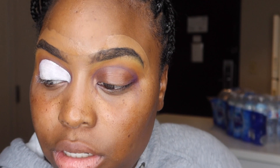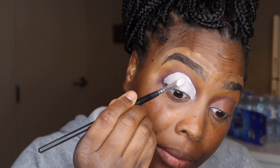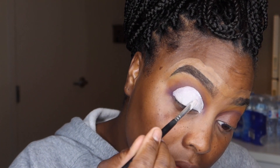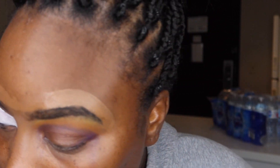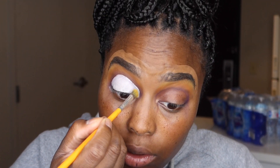Okay, that crease is cut, and we do not want it to crease, so we're going to make sure that it is patted out. And now we're going to go in with some yellow. I'm going to use that same brush that I used for the yellow at the top.